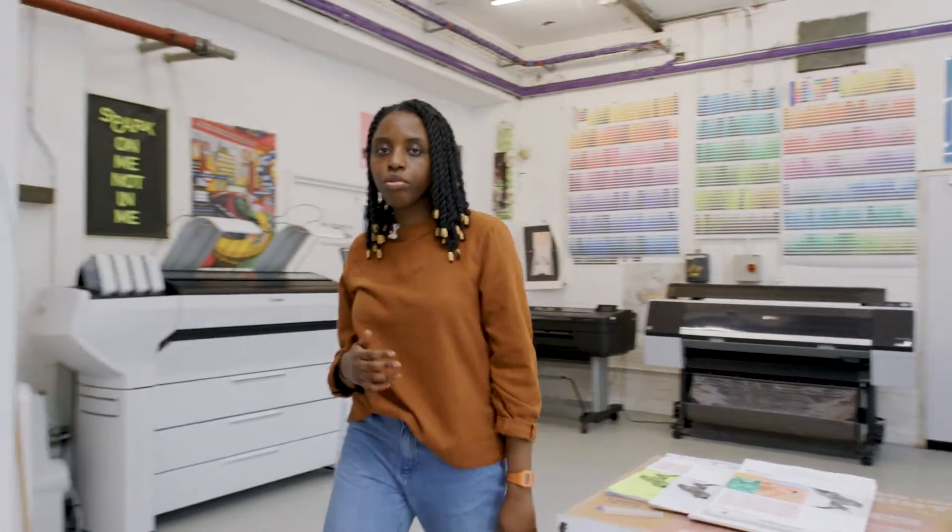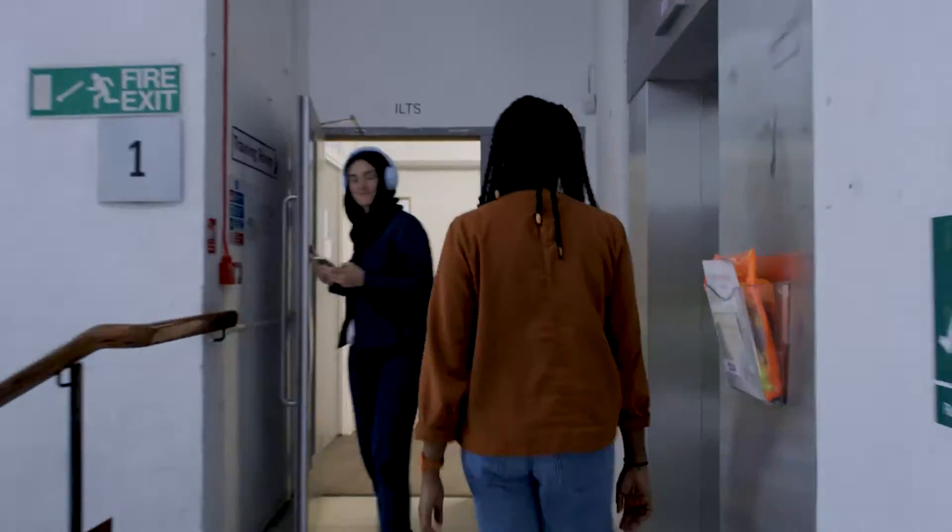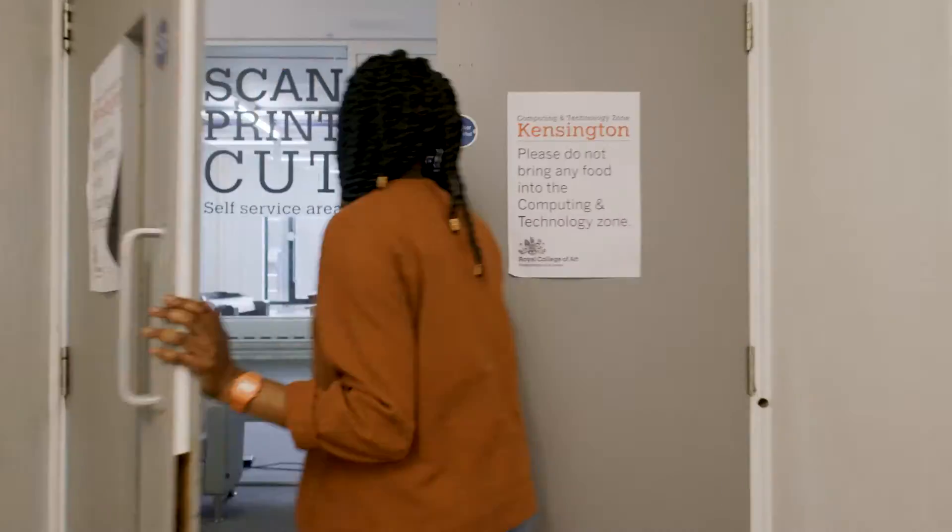Now I'm going to show you additional print lab facilities — come follow me. This is our finishing space. As with all print lab facilities, these are available to all students across all three campuses. Here you will find our four colour inkjet printer, which you can use independently to print on your own rolls and sheets of paper.